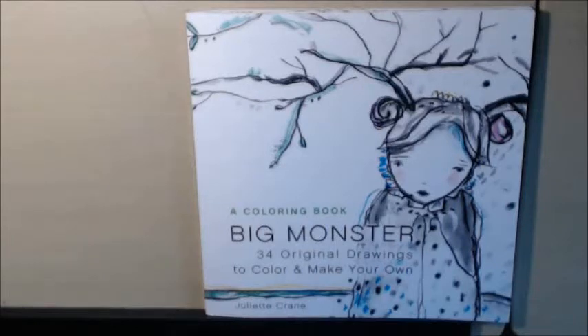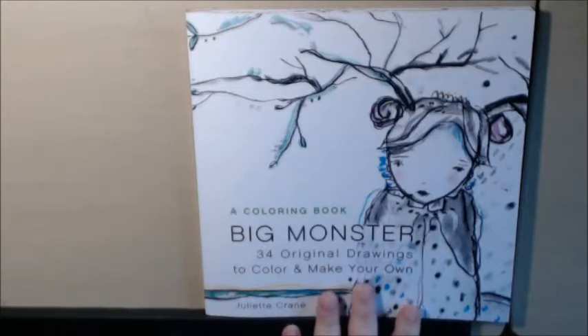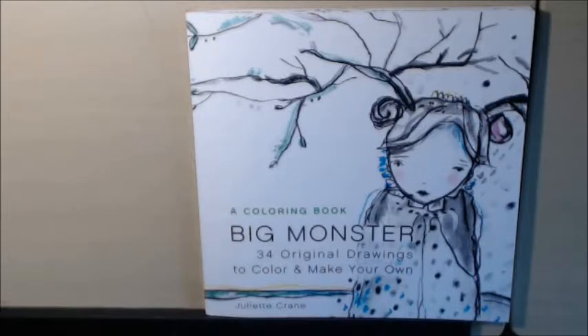Hey everyone, I have a short review for you today. This one's called The Big Monster Coloring Book. It's by Juliet Crane. I've followed Juliet Crane for a long time through my scrapbooking days and through my art journal days, mixed media, and now coming to find out she's got a coloring book.